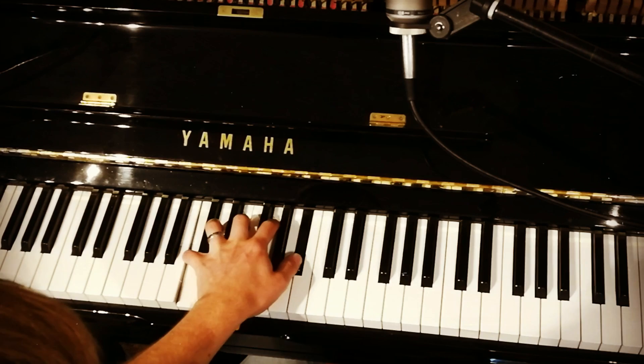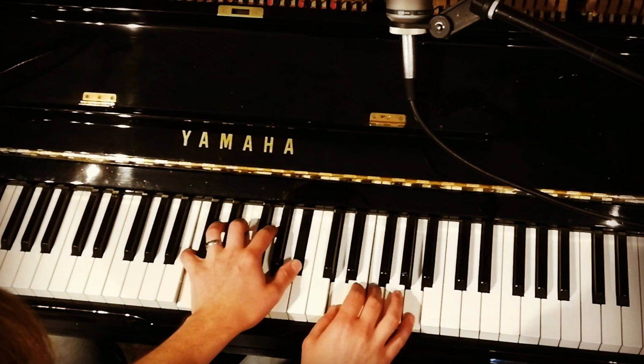Light music evolves out of the orchestral and jazz music that preceded it and employs sixths, sevenths, ninths, elevenths and thirteenths — all of which can be sharpened or flattened. If that were a sandwich, it would look like this.